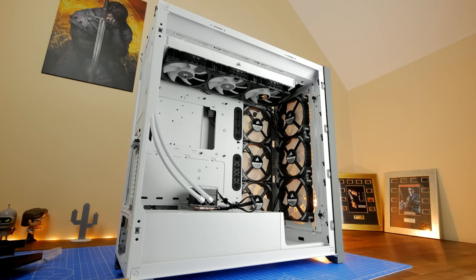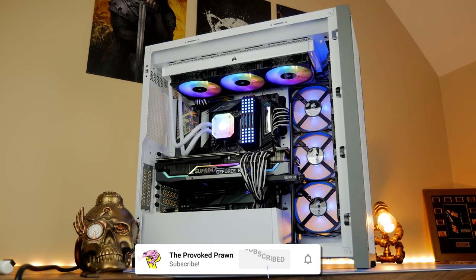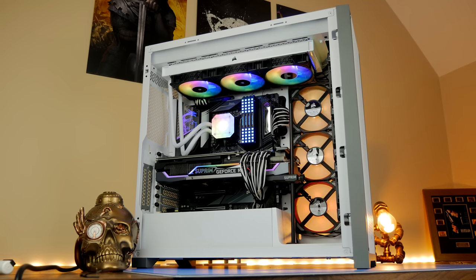Hello, this is the Provoked Prawn and this is the Corsair 5000D Airflow, a mid-tower ATX case from Corsair which has a number of different installation options and it's a really nice case with a number of really nice highlights to it.